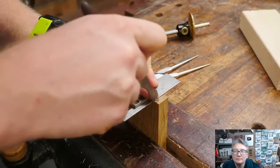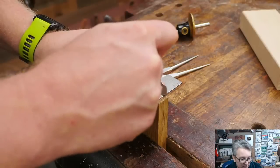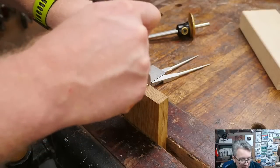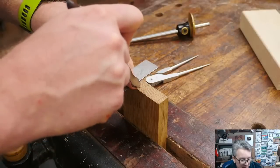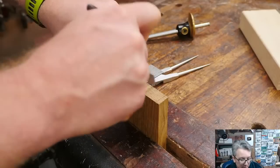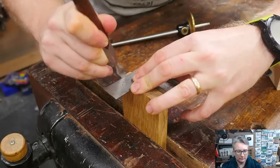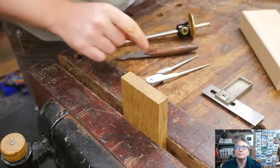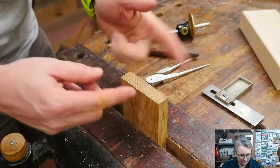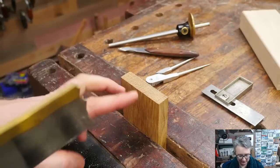I put my knife into that dimple mark, put the square up against it, and go light, medium, hard. I come over to each one — light, medium, hard — getting all the marks established. I'm going to cut these separately so I can see them clearly, and then it'll be easier to come back in and mark out the houndstooth after.